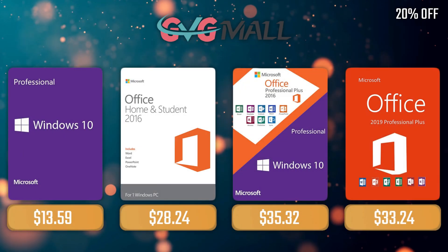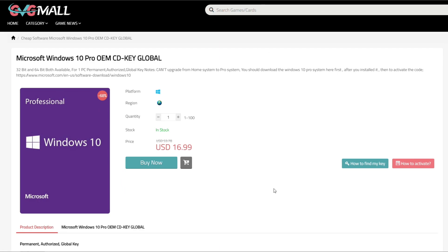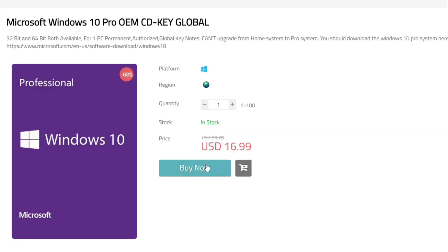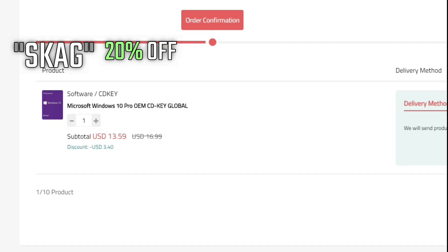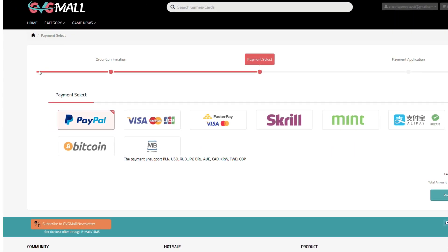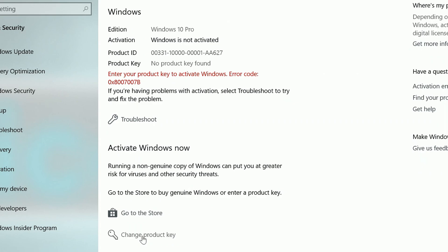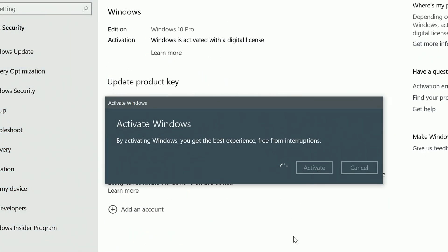Sponsoring today's video we have our monthly sponsor GVG Mall, offering you a Windows 10 Pro serial key for only $17. And if you use my SKAG code, you get 20% off, lowering the price to $13. After the payment, you'll receive the key in no time, and you simply need to introduce it in your Windows settings and you have an activated system.